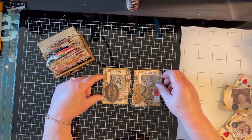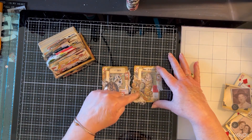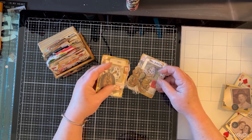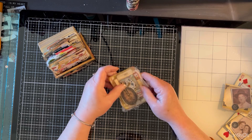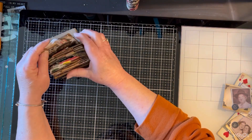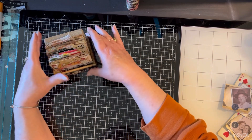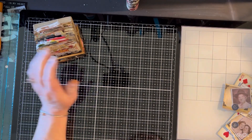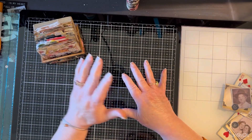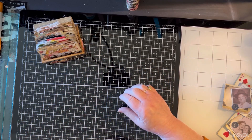I did a turtle that has four legs and I did an octopus that has eight — that's kind of the idea. It can be any kind of ephemera that you want to make, on any kind of substrate. You can do tags, journal pages, envelopes, index cards, or playing cards like I'm doing.